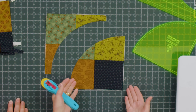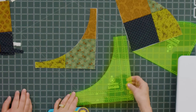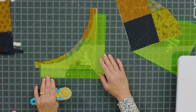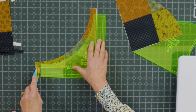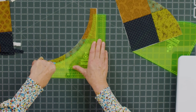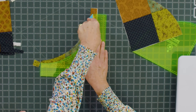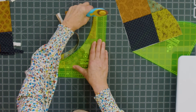Look how fun that shape is — all those little shapes that come when you do it. Then we're going to trim this as well. I have a little more to cut off than Misty did, but still not much. Just make sure you have a good hold on your ruler and a nice sharp blade.